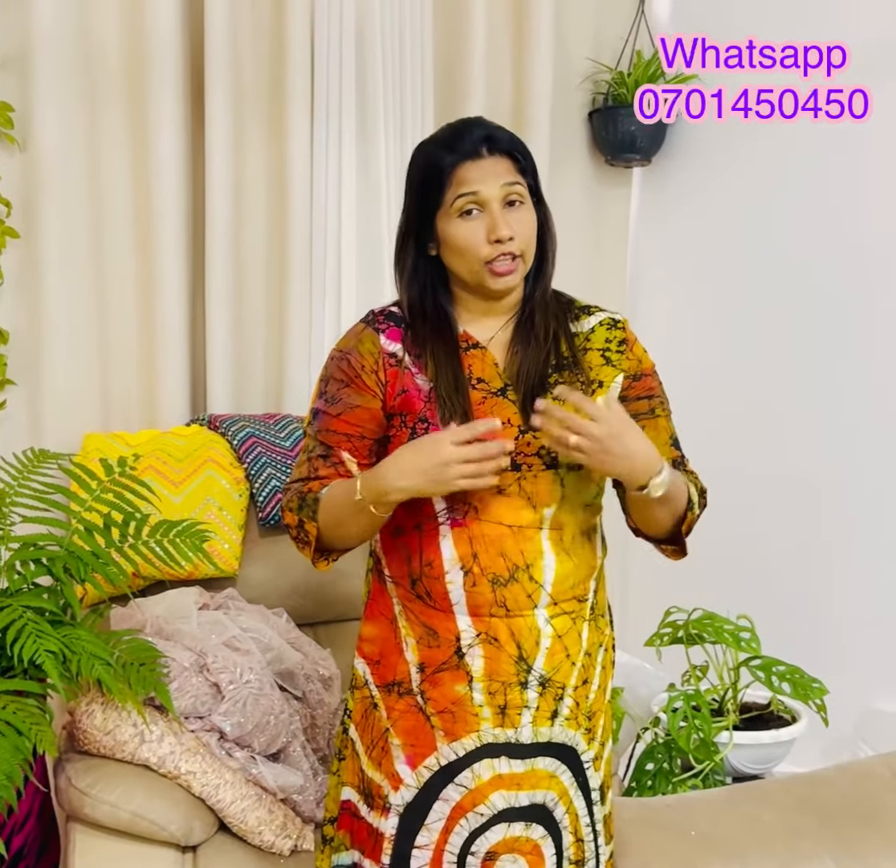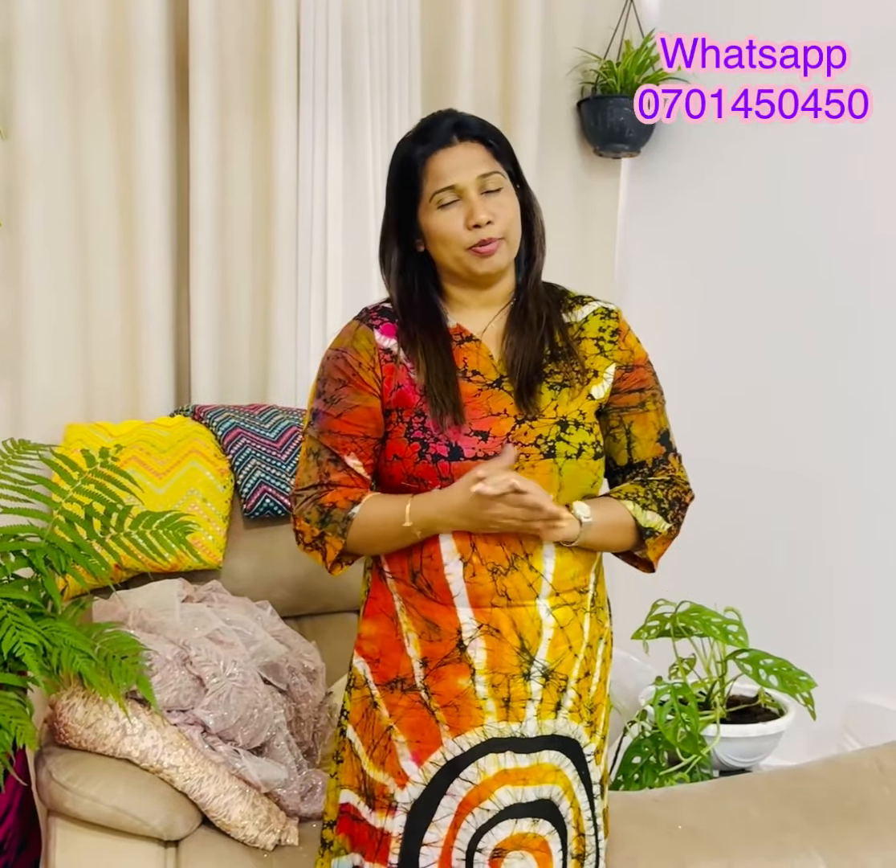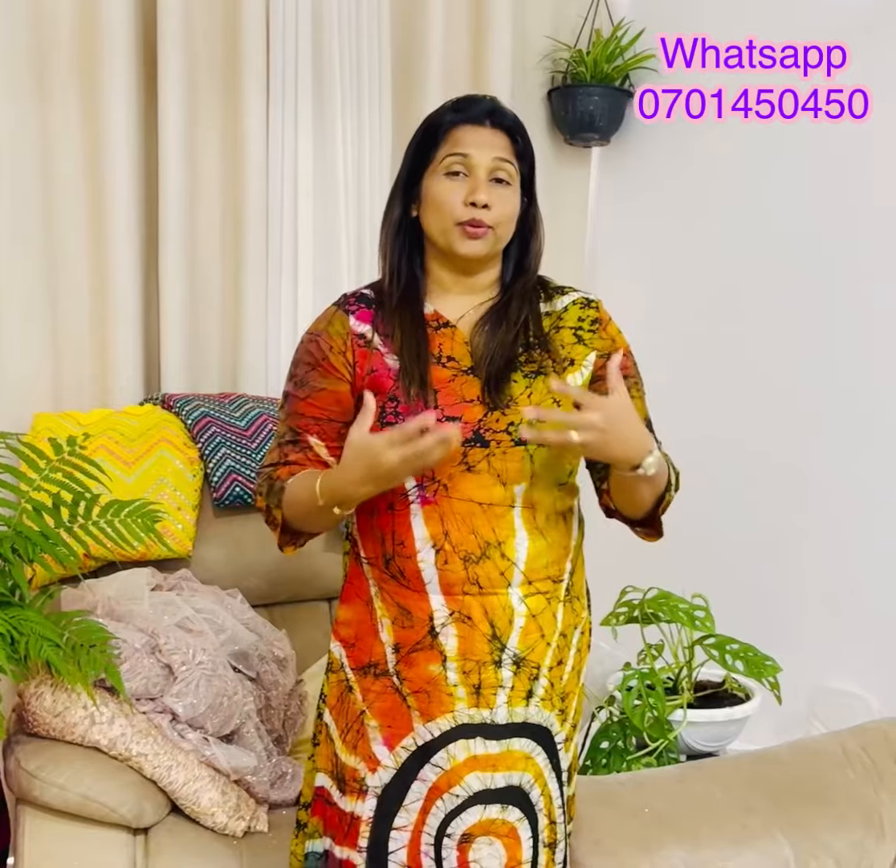It will take a lot of material. If you have glitter work, you can use cotton, handloom, batik, etc. You can use it as well. If you want to subscribe to our YouTube channel, you can subscribe to our YouTube channel.